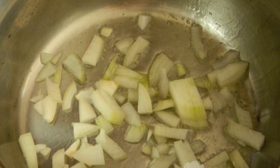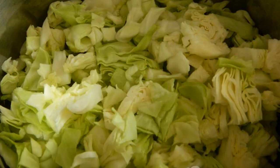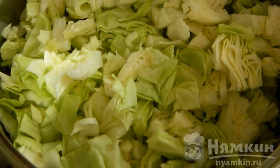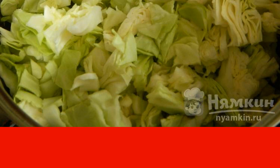Finely chop the onion and fry in oil until golden brown. Add finely chopped young cabbage to the onion. Add salt and pour chicken broth. Simmer under the lid for 10 to 15 minutes.